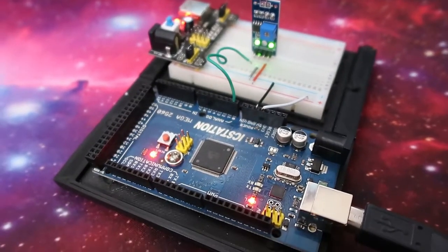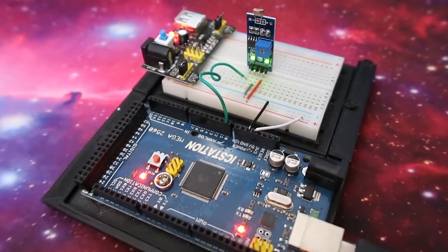Hey, what's up guys? Today I'm going to show you how to set up, wire, and code this Arduino light sensor. So let's go.